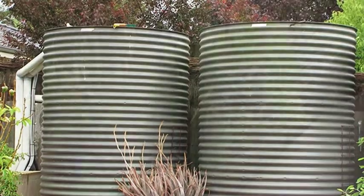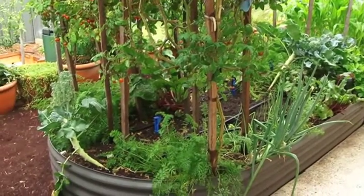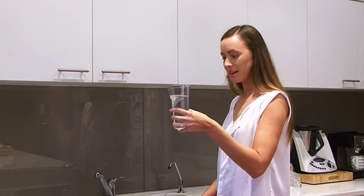So it comes in all shapes and sizes? Yes, certainly. Obviously, people use this collected rainwater for their garden, but is it safe to drink? It is, but first it needs to run through a number of filter systems to make it safe to drink.